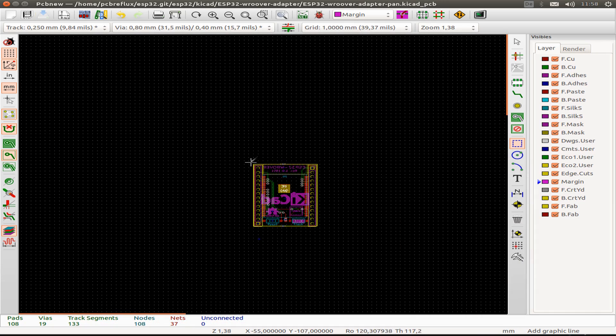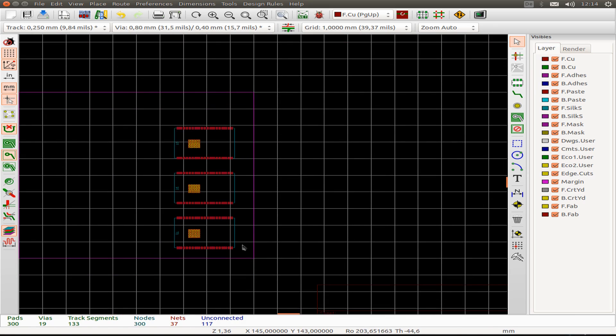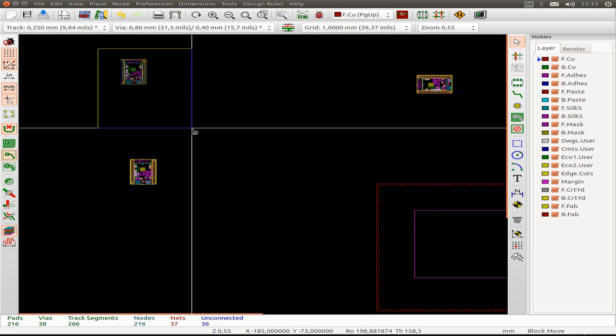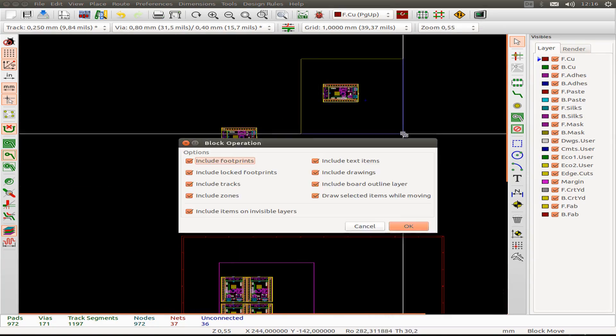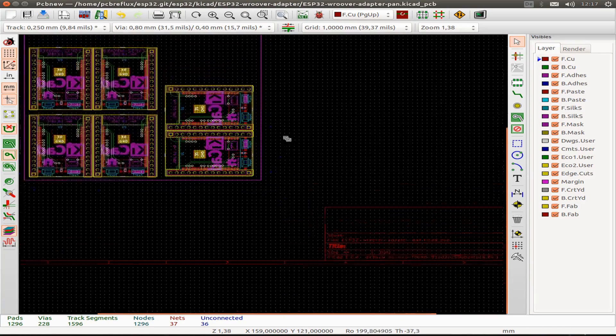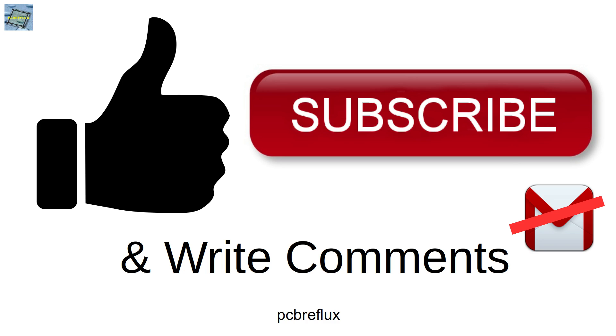The next step is panelizing the boards. I save the board with a panelizing name and then draw the margin for our large PCB and put all the boards inside it. We can order maybe 6 of the small modules on one PCB, and if we order 10 PCBs then we get 60 modules in total. That's all for today — thanks for watching. You can find all the Gerber files and links to the board in the description. I'd appreciate it if you share and like the video and subscribe to my channel. Have a nice day, see you next time!